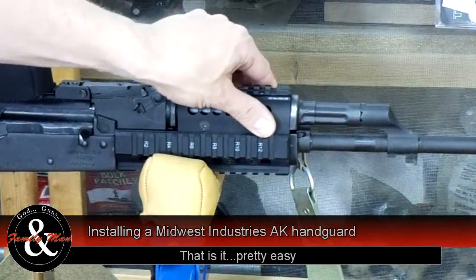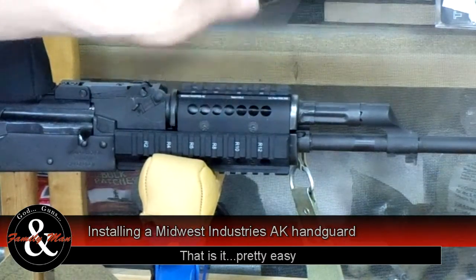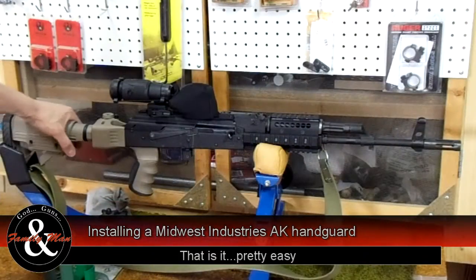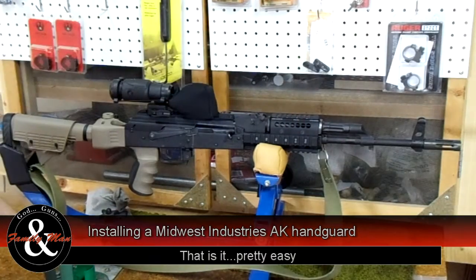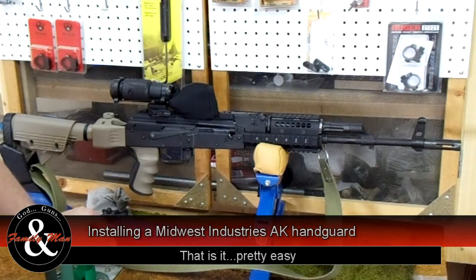That is it — really simple install. We took our time on this thing; of course we had some off-camera time, but I don't think it even took us half an hour to assemble this thing. If you're doing this at home, watch this video, pause it, and you'll be able to do it in even less time because we've kind of figured things out for you. There she is now — TWS dogleg, Midwest Industries handguard. This is excellent. I think this whole thing is going to work out really, really well. You've got Picatinny rails on the bottom, left and right on the top. Really cool stuff. We will give her a try next time we go out and see how everything works.